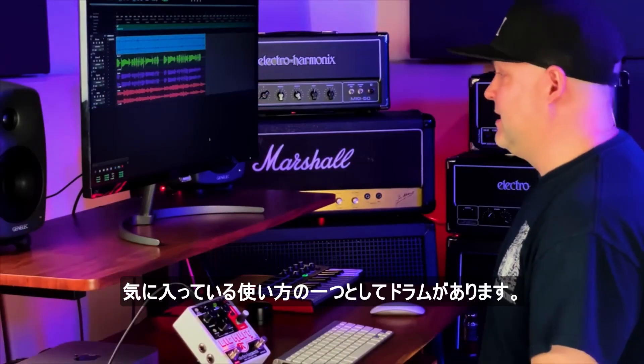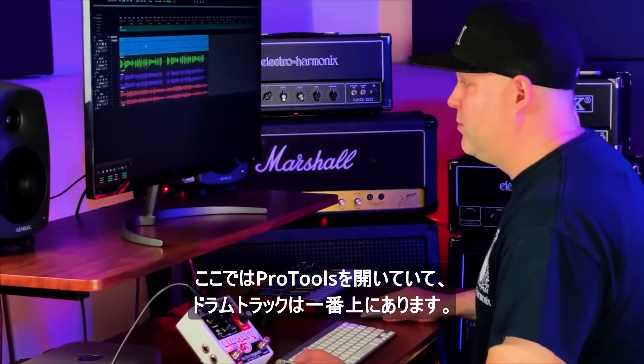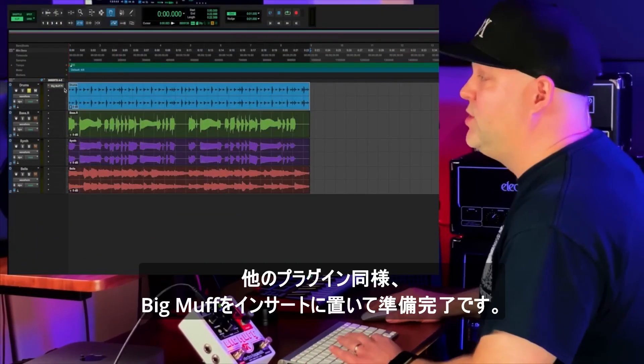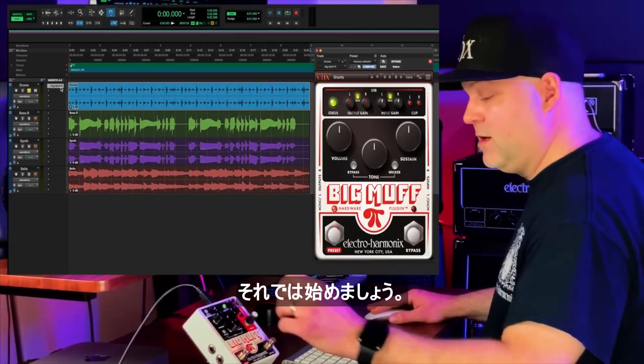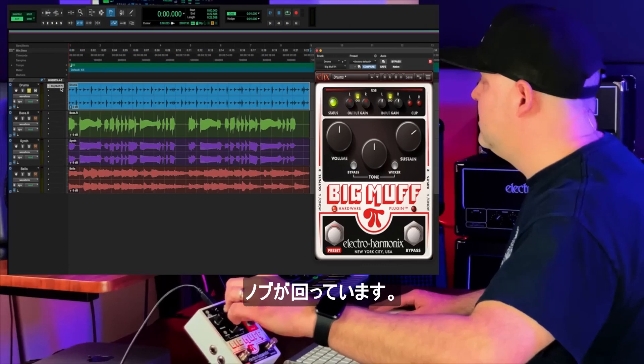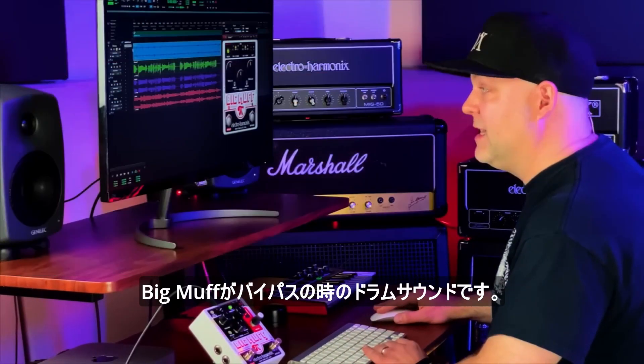One of my favorite things to do is use it on drums. Here we have our Pro Tools session open and I have the drum track up top here. Just like any other plug-in, you would put the Big Muff on the insert and voila, there we go — we are live, knobs turning. Here's what the drums sound like with the Big Muff bypassed.